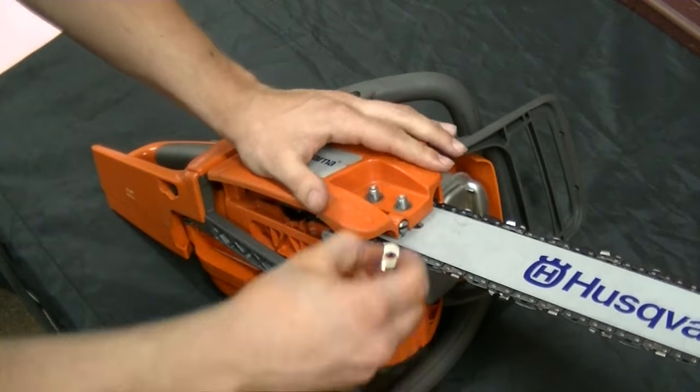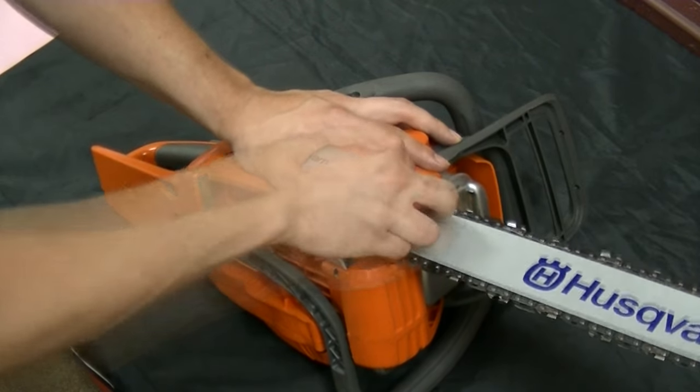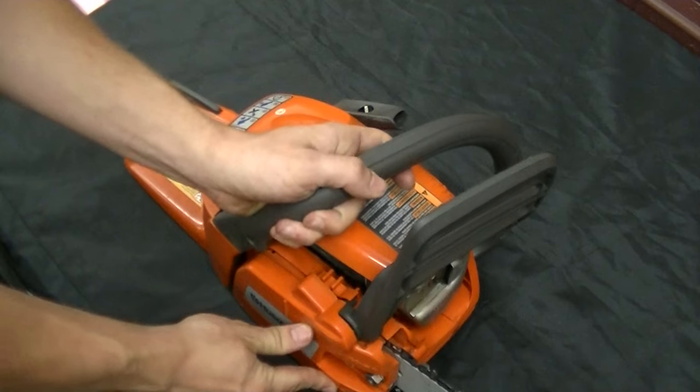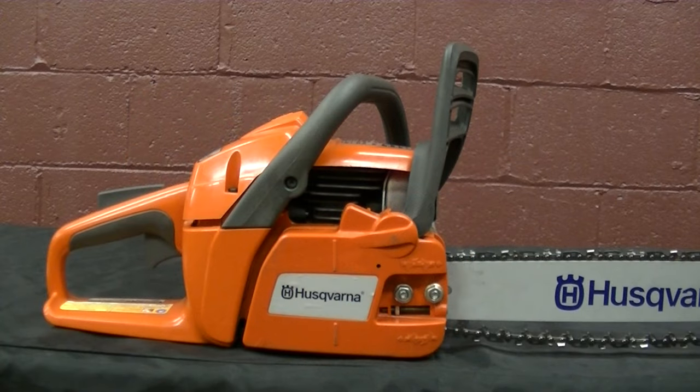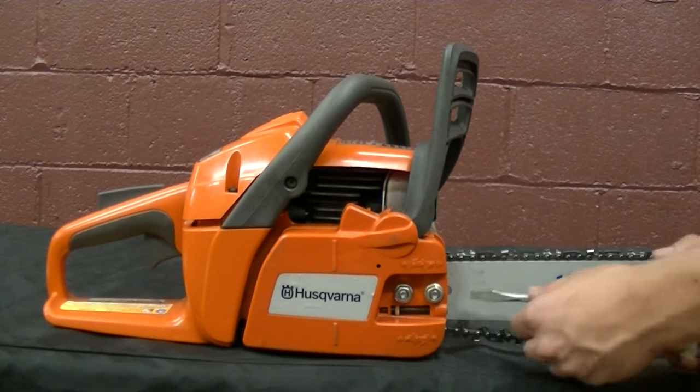Once that is on properly, tighten the nuts back on finger tight. Before tightening the nuts onto the cover all the way, use that same flat head screwdriver to tighten the chain.